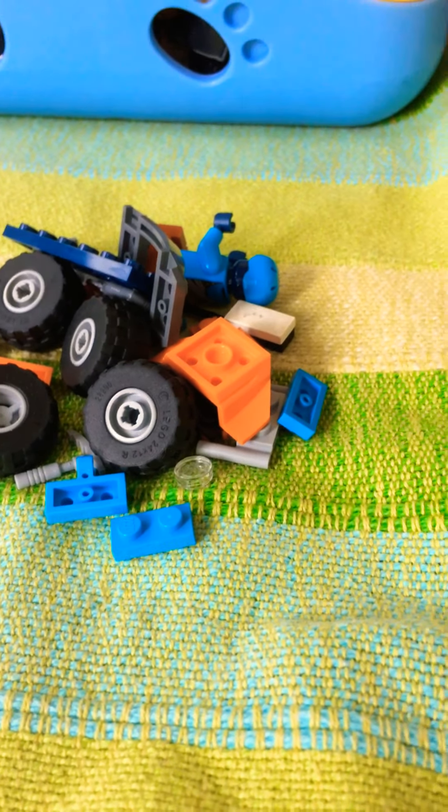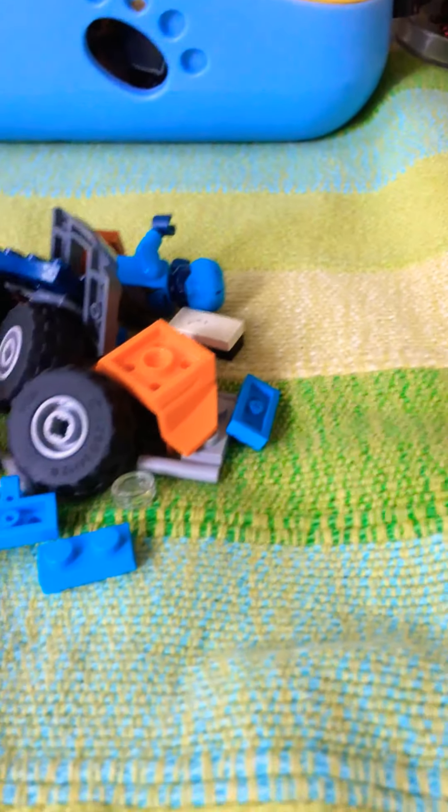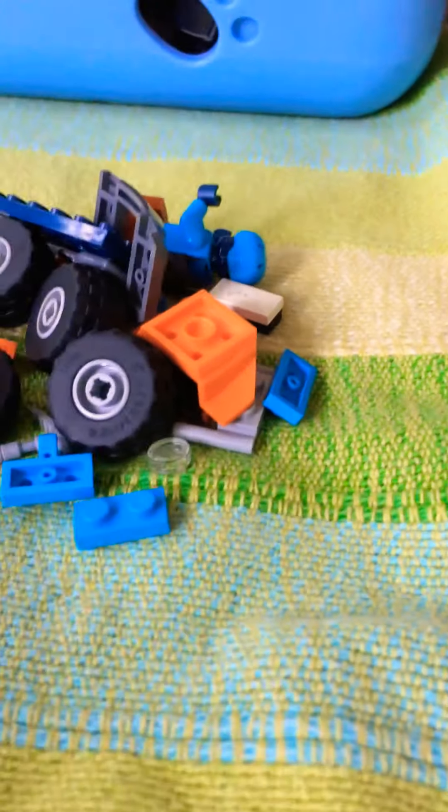Hey guys, welcome back to my channel. Today I will be showing you how to build a small buggy. Here are some of the pieces you need. Take one of these wheel carriers like this and a two by six.